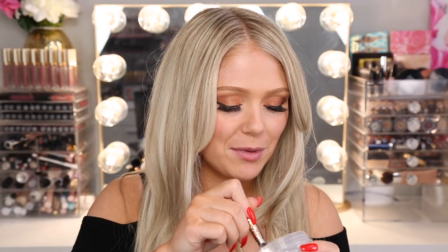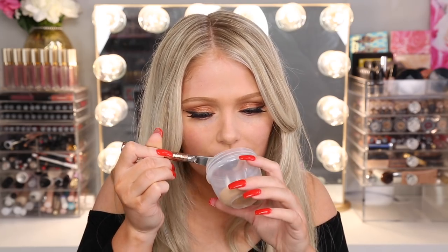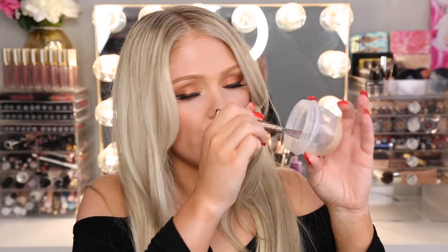They're all mixed together and it looks so weird. You can totally tell the different consistencies as well as all the different colors — it just looks so interesting. I'm going to mix this together with a cheese knife because I don't have any spatulas. It smells weird — you know how the Wet n' Wild one smells like paint? That's what these all smell like mixed together, even though I only put the smallest amount of that one in. The color actually looks really, really good though — pretty nice. So hopefully that will work.